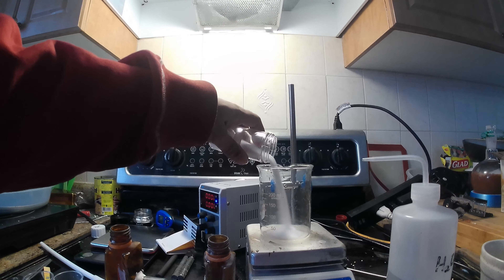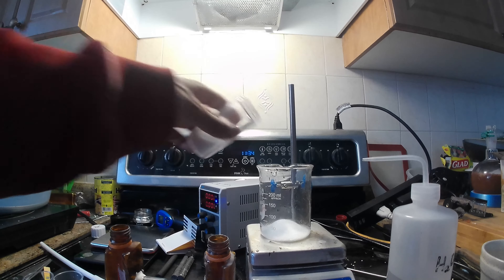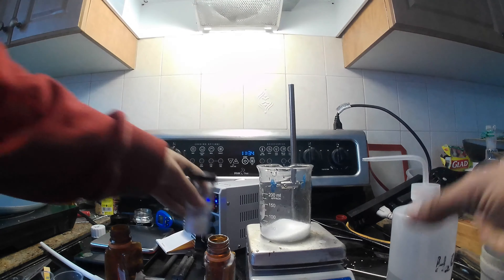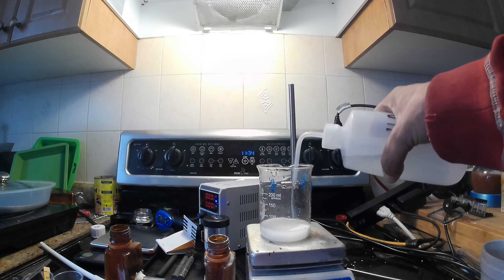Hi and welcome to OneSpark. The reason I decided to make this video is because I haven't seen any videos of people using cotton as a membrane to do the chlor-alkali process.